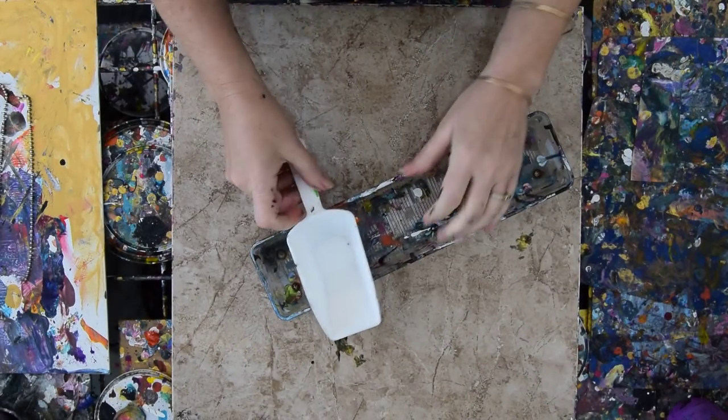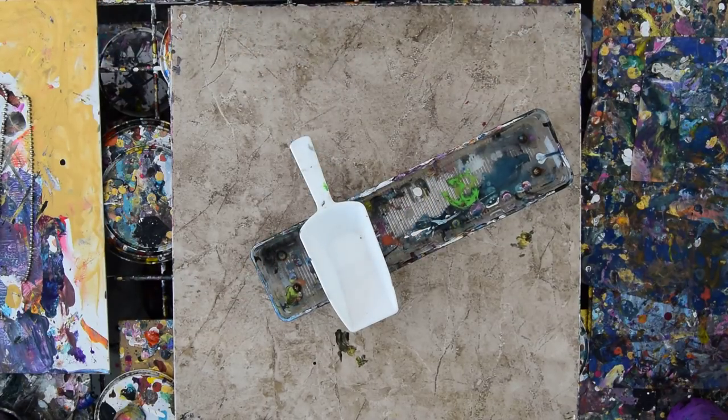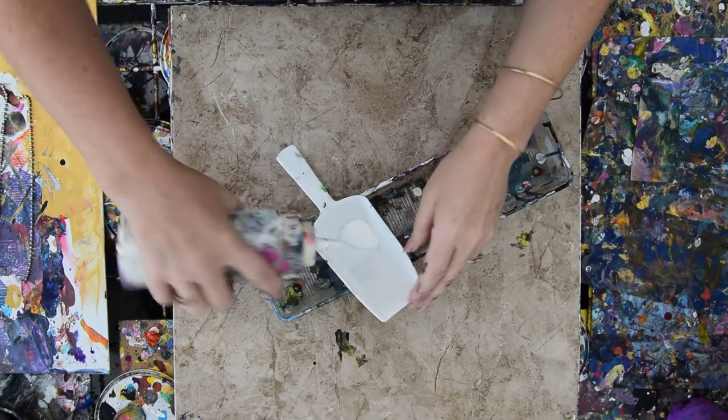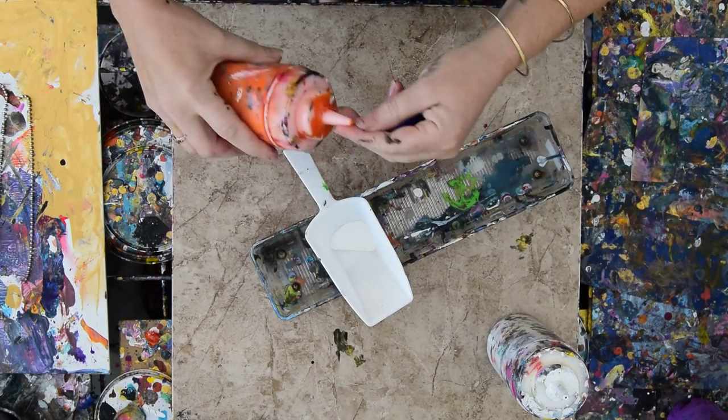I've never used my large scoop before, and instead of using my shovels, I'm going to use this really large scoop. I'm going to give myself a little bit of white as a catalyst to squeeze things into, and I'm going to try and stay with all my brights.